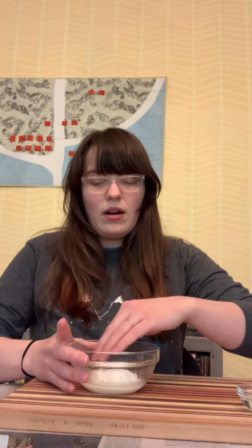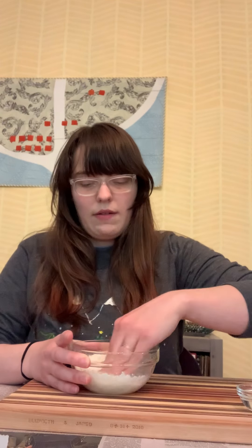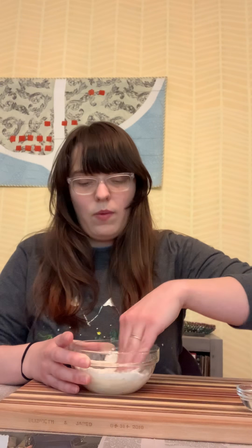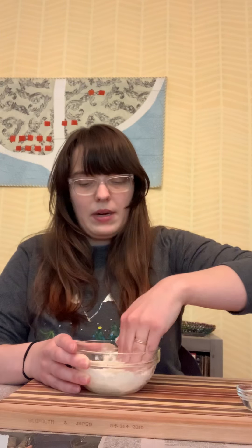So I've got all of my ingredients in here — two tablespoons of salt, two tablespoons of water, and four tablespoons of flour. I'm just going to mix that up to make my dough.